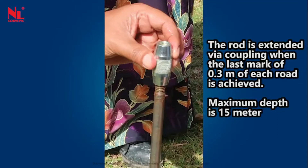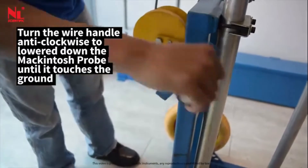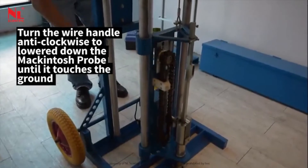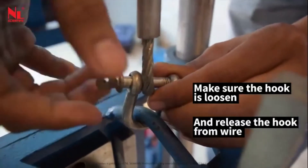Maximum depth is 15 meters. Loosen the screw that holds the rod adapter, then remove the rod. Turn the wire handle clockwise to lower the Macintosh probe until it touches the ground. Make sure the hook is loosened and release the hook from the wire.